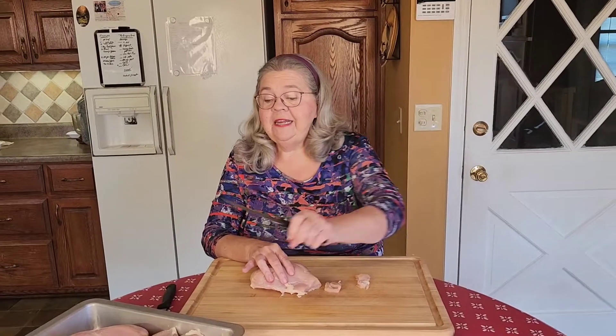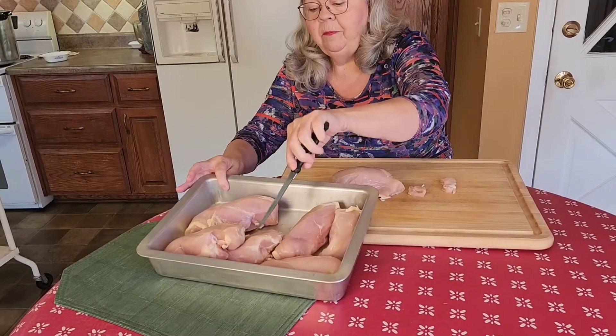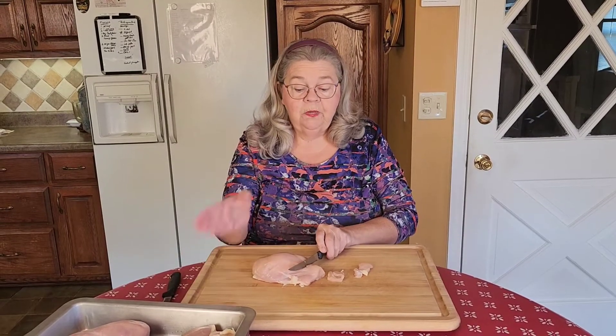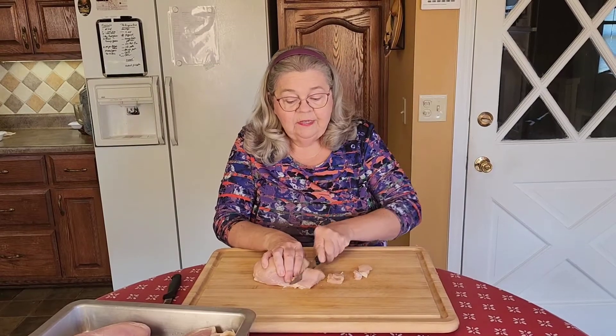That big pack had seven large breasts in it — see, they're big ones. I washed them and brought them over to my clean cutting board with clean hands and a clean knife. Everything's clean.